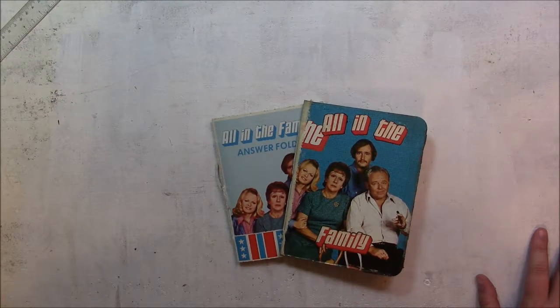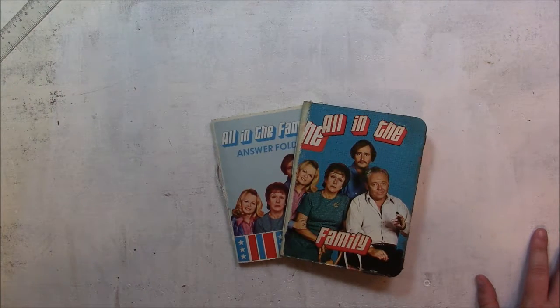Hi, it's Barbara and Michelle. Today I wanted to share with you these two junk journals that I made from an All in the Family game that I got in an estate sale.